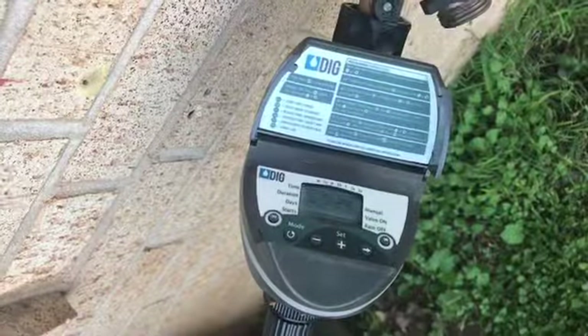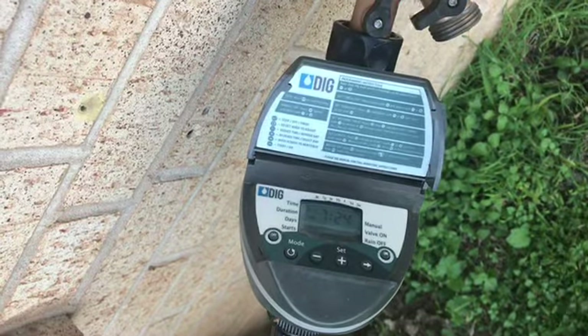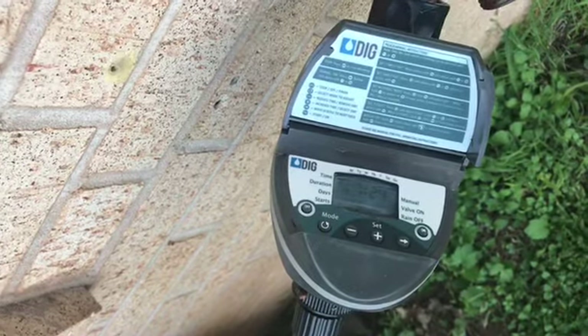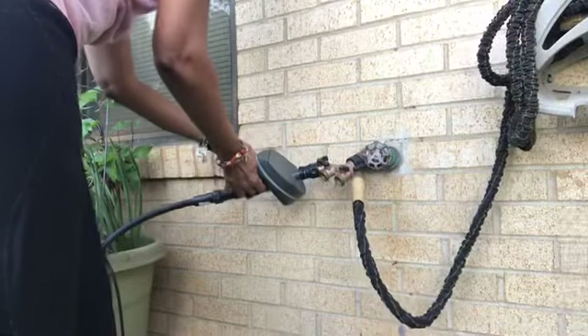This is the heart of my irrigation system. This is the timer I was telling you all about in my very first video. I'm going to manually turn this on to give me an opportunity to look at all the emitters to make sure they're all pouring out water the way they're supposed to, so I can tell you what one of the problems is.